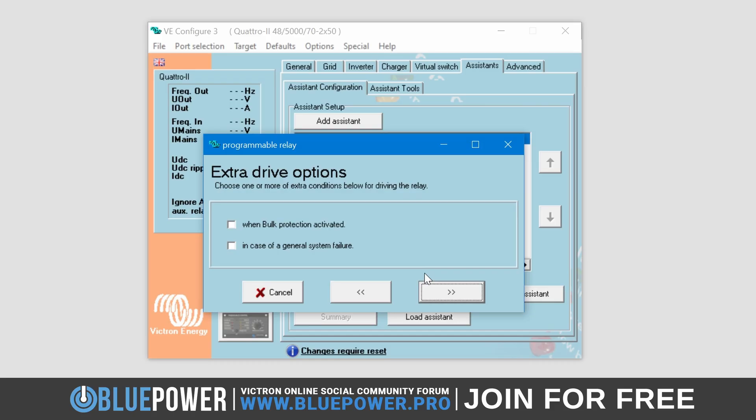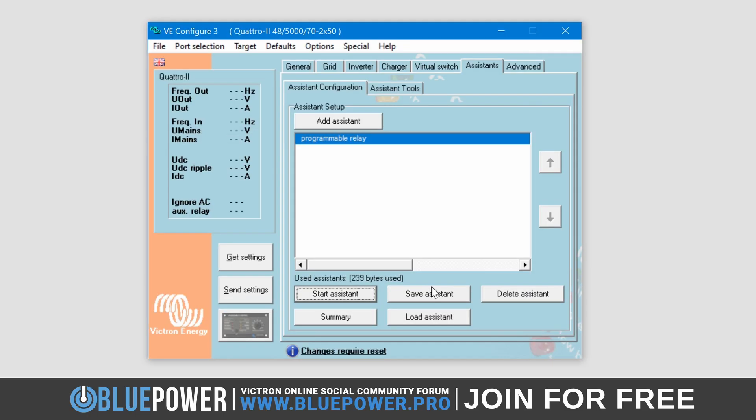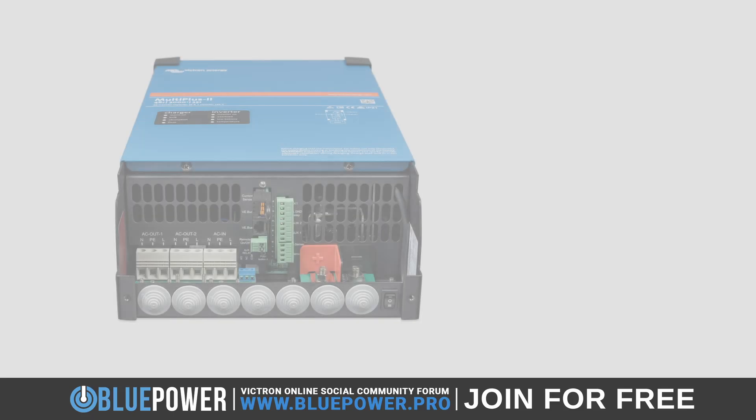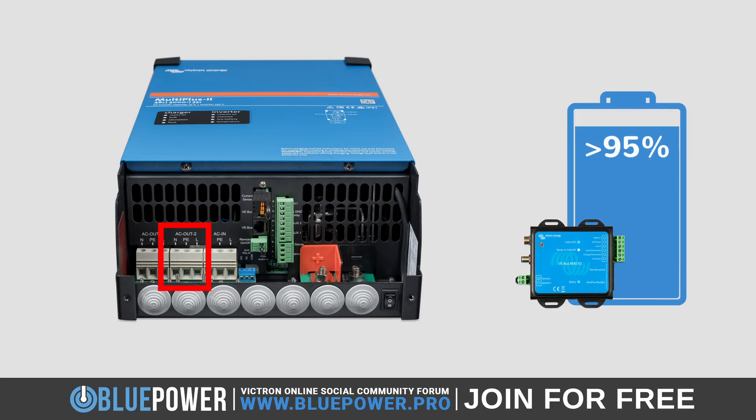Another smaller list of options in regards to drive states will appear. We aren't requiring the bulk protection mechanism, and we don't want the Relay to only activate during a system failure, so we will skip both of these and click Next again. Here's the important part, which is the state of charge percentage level at which we want this Relay to activate when it's higher than this value. A good percentage to use will be around 90 to 95 percent. I will enter 95 percent as an example. Then remember to also set it to 'higher than' and not 'lower than'. Click Next one last time to finalize the assistant setup. This is effectively telling the inverter to only turn on the AC out 2 connection when it receives information from the BMS that the batteries are currently at a state of charge higher than 95 percent.